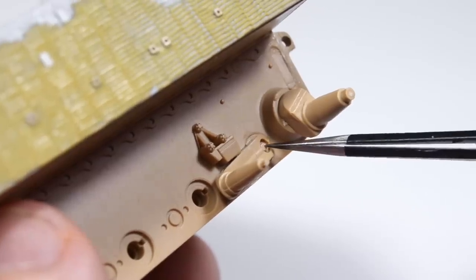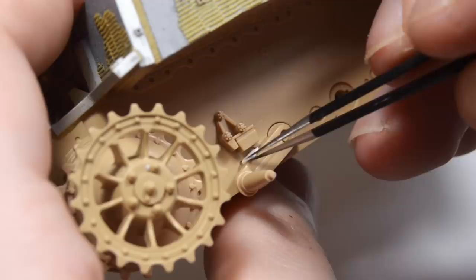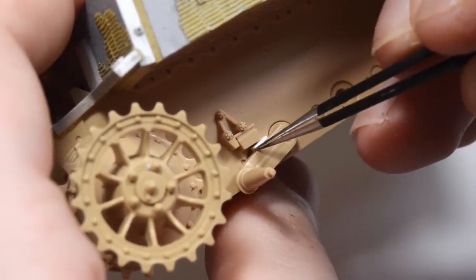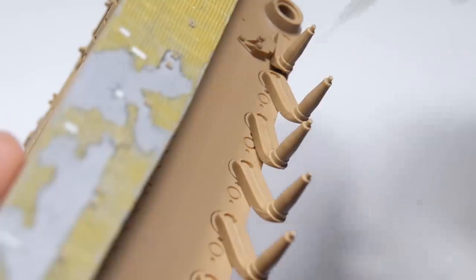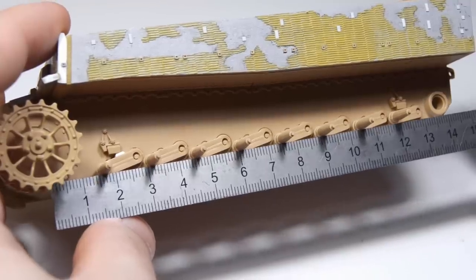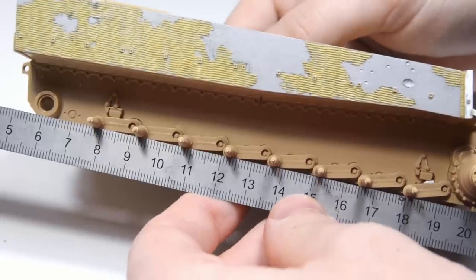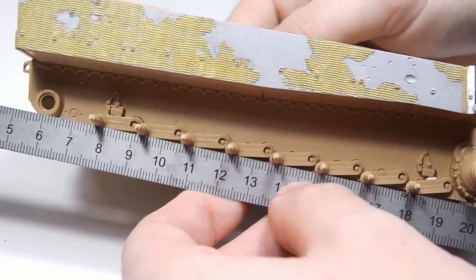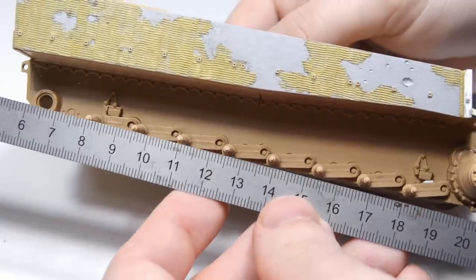This is a bit exaggerated, but I wanted to make the effect clearly visible. To make the front swing arms equally high, I used a piece of styrene as a spacer. The remaining swing arms were glued freely, and while they were still movable I lined them up with a straight edge. Now the suspension is perfectly aligned, so I won't have any levitating road wheels — which was a common issue on my older models, but nowadays I pay more attention to this.